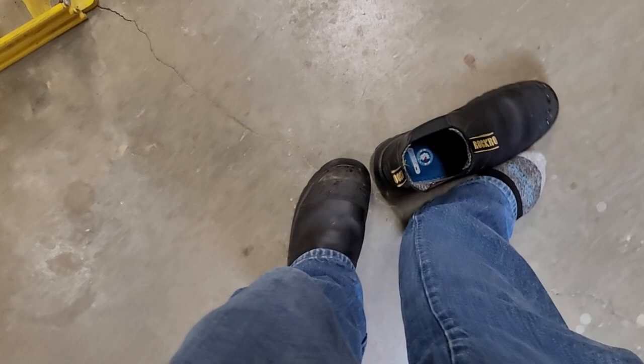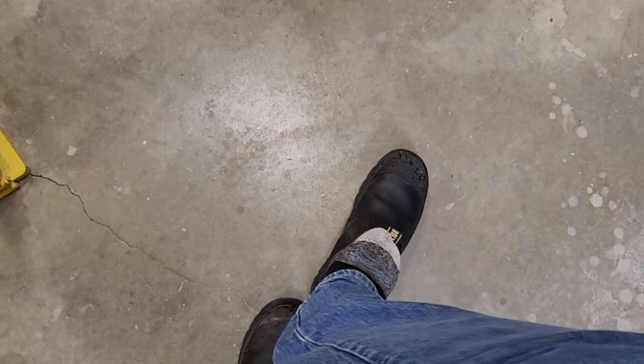The steel toe has a lower profile design with a slight dip rather than rounding up, and my bent toes rub against that lip a little. We initially thought it was a boot defect, got a second pair, and it was the same — so it's my foot, not the boot. If you have a hammer toe and need a larger toe box, these might not be for you.